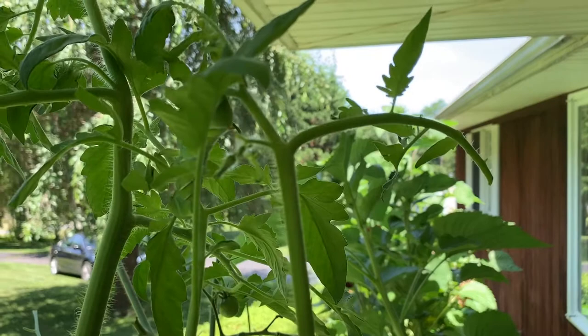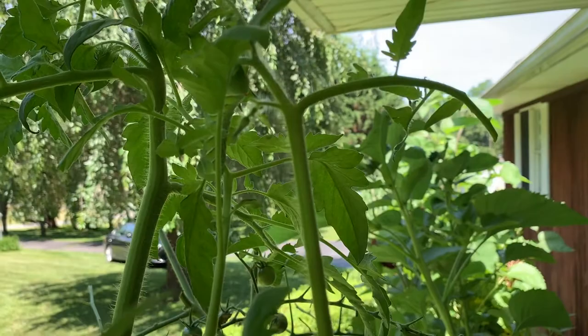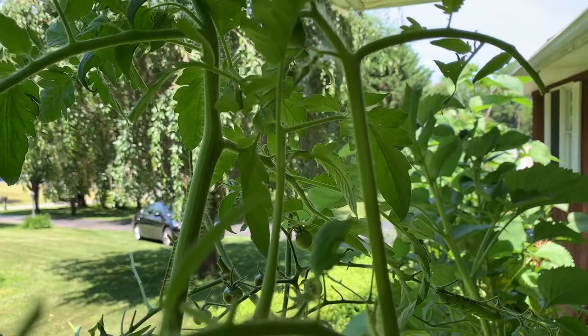Now these things will pupate, form a cocoon, and then turn into a pretty big moth. The easy way to get rid of them — just put on a pair of gloves and pull them off.